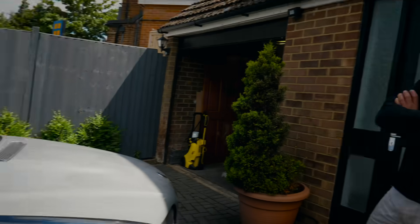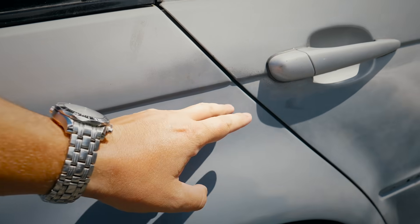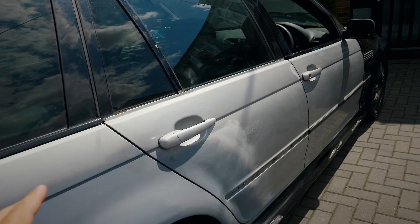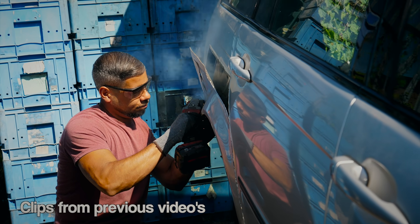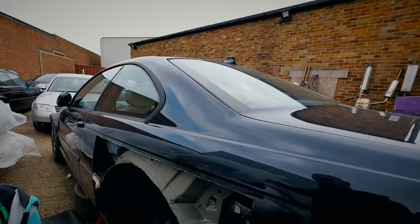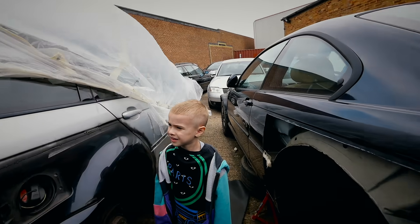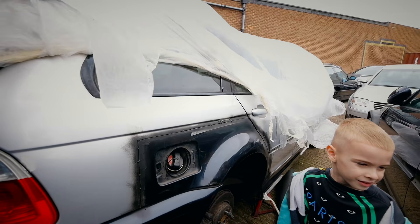Firstly, before we get onto the front end — because I know that's probably the most complicated part of this car at the minute — the rear end. Because last time I saw it, you'd literally just stitched this panel in here from the M3. For those that don't know, that is an M3, hence the badge on the back. The rear quarters have come off that M3, and Tony has put the rear quarter from that M3 onto this touring car. Look at it.